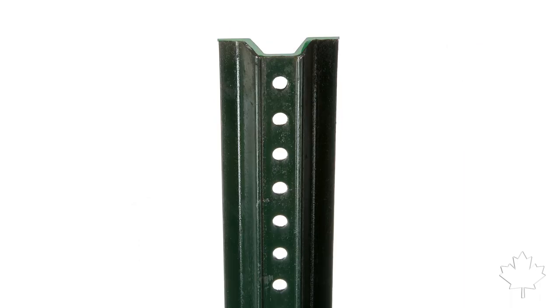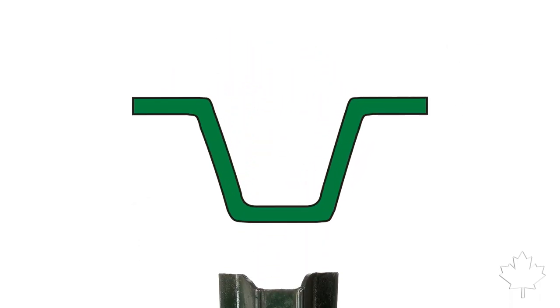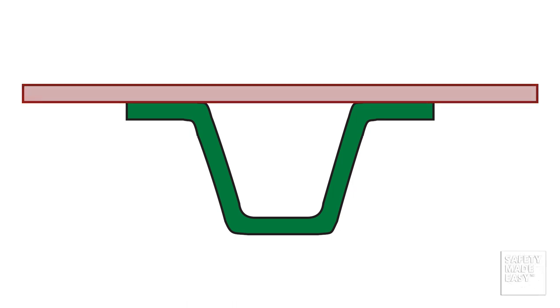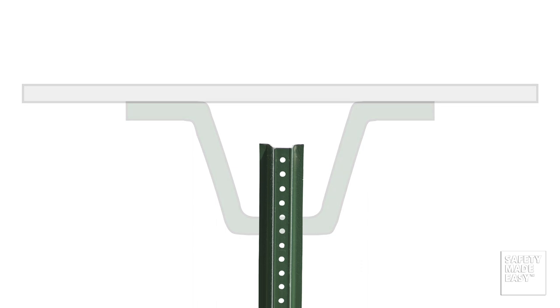The U-channel signpost gets its name from its unique U-shape. The top of the U, here, is where you will be placing your sign. These two contact points, here and here, provide the proper support needed to prevent your sign from bending or warping.